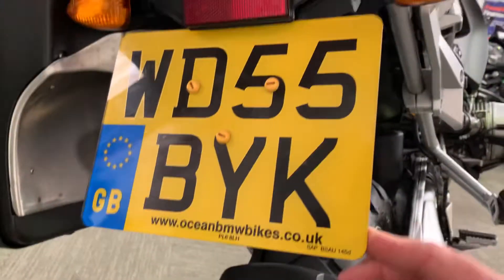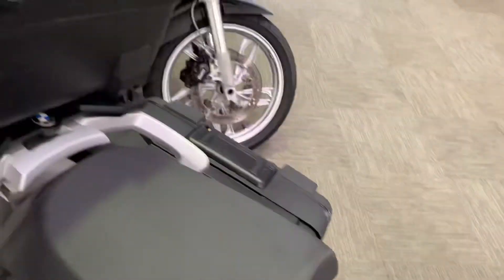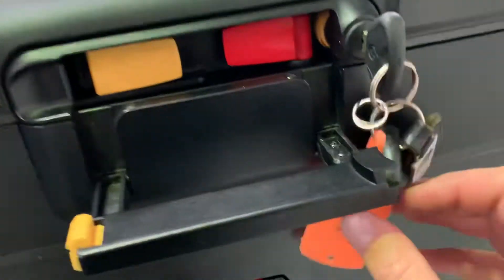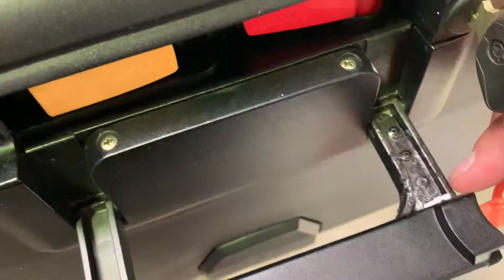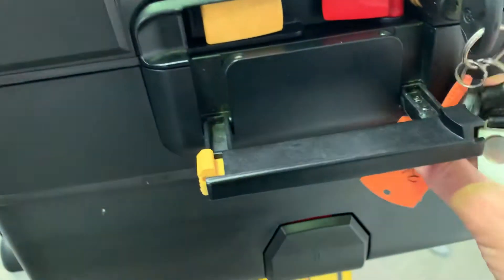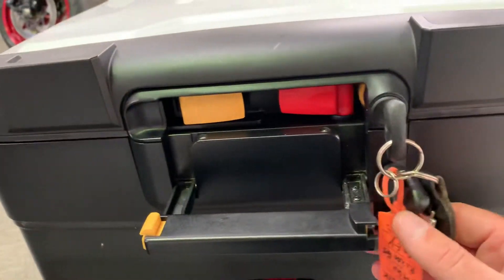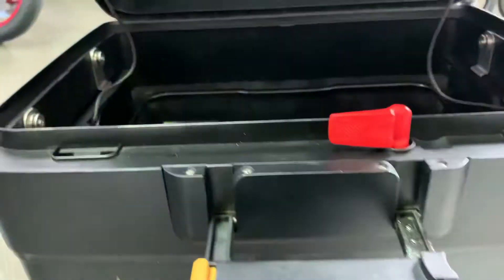The rear mudguard is all secure. The top box is fully functioning but this handle has been repaired - there is a little metal plate on the back with a bit of Araldite or something like that, so it's completely secure and won't affect you riding the bike at all. I would say I wouldn't want to be carrying it around from the handle with about 20 kilos in it, but if you use common sense you'll be fine.